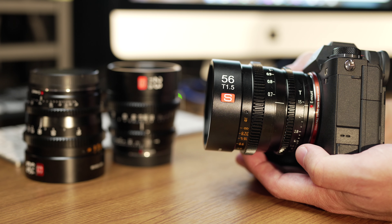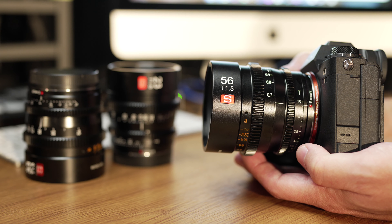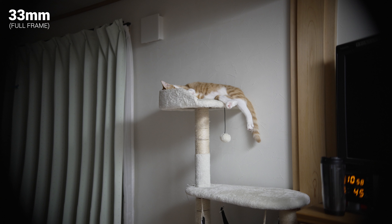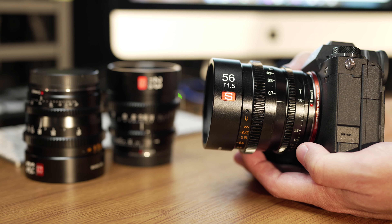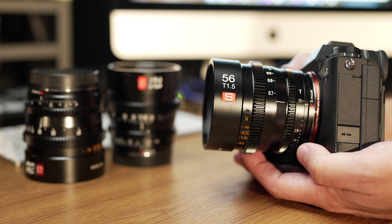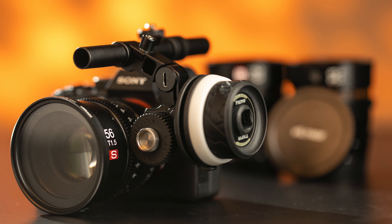This is the 56mm T1.5, but they're all identical in terms of physical design. I have it mounted here on the Sony A1, which is a full frame camera, but it does have APS-C crop mode and these lenses do not cover a full frame sensor — it's not even close, not usable. The corners are clearly black, so you do need to use APS-C mode. It's great that many Sony full frame cameras have APS-C crop mode and you can still record 4K, slow motion, and more. The Sony A1 can do 4K 120 frames per second even in APS-C crop mode using these lenses.